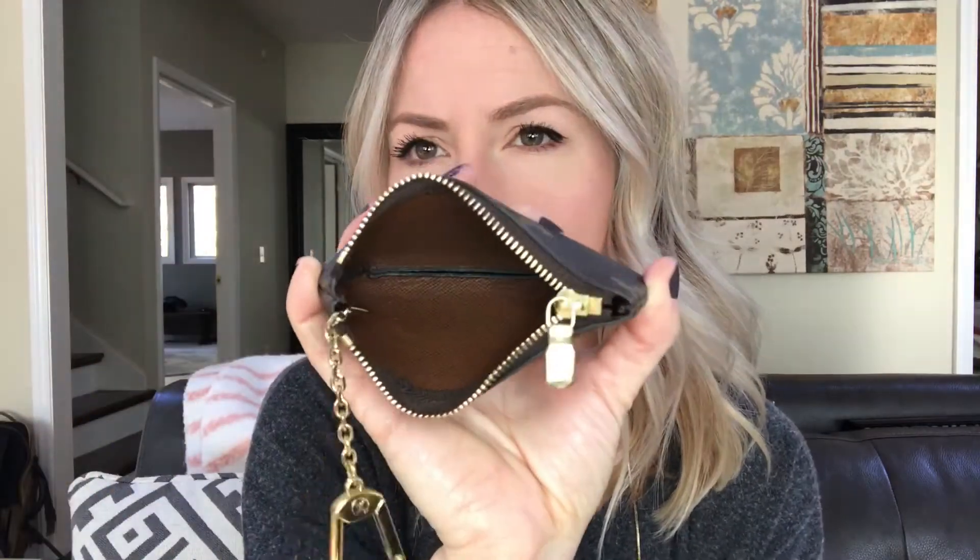The date code is always hard to find in these — it's on the side that you open up to, kind of back in that corner, and you basically need a flashlight to read it. The interior is a brown leather lining.